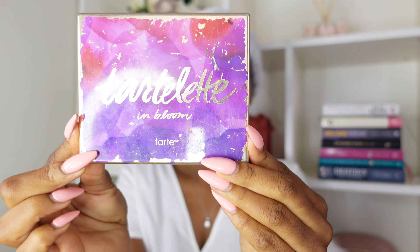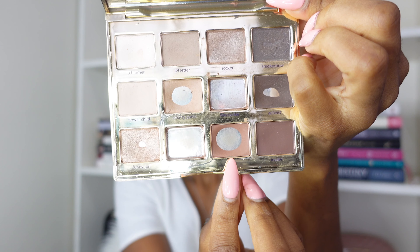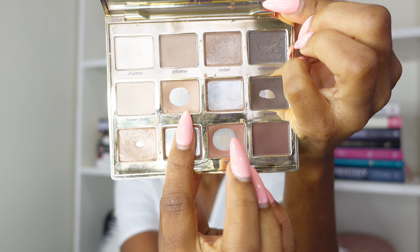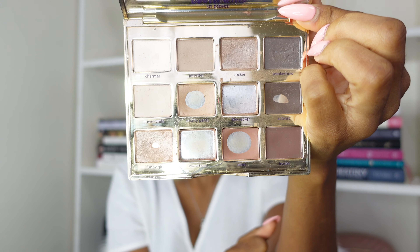I will use my Totlet in Bloom palette. This is what it looks like. I just want to show you Smarty Pants. This is Rebel and Smarty Pants is over here. So this is what will be used. Oh my goodness, it almost fell. This thing almost fell out of my hand.